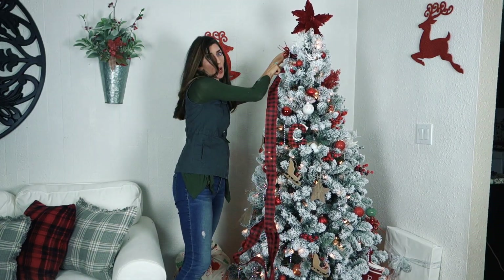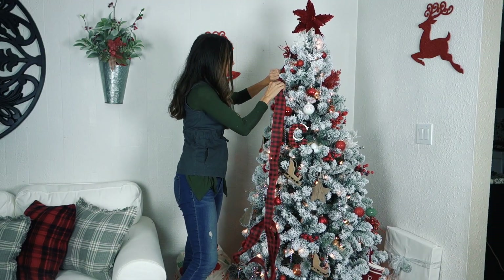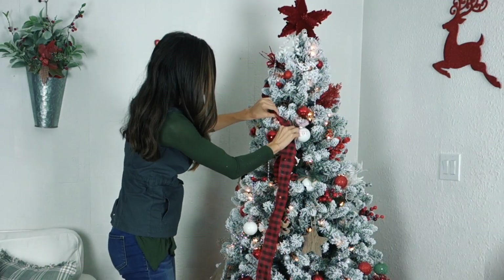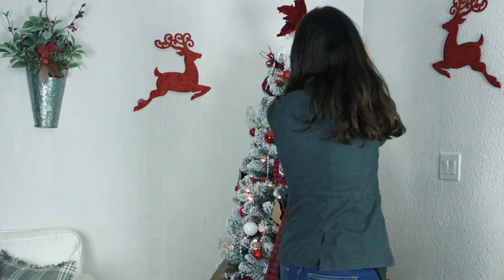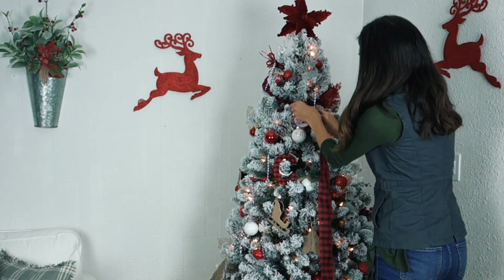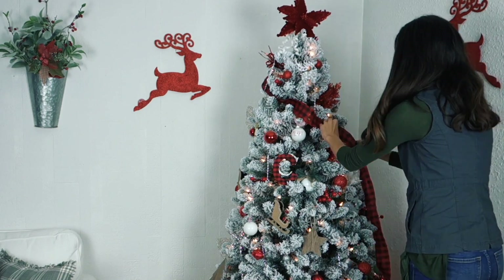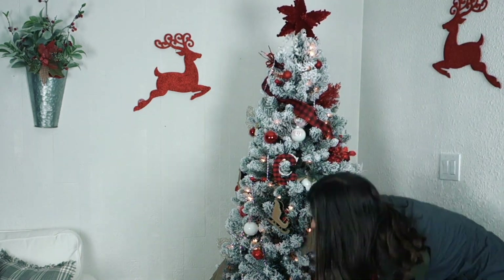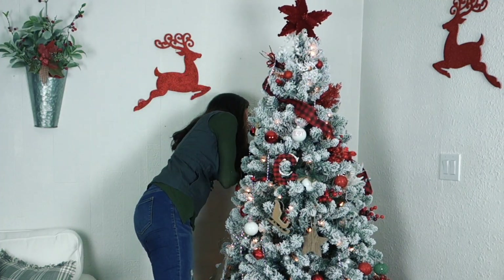I started with my ribbon and just tucked it right behind my tree topper at the very top — this is where you can get creative. I just started pushing it into my tree. Now if you want a tight spiral you can do that, with maybe five or six swirls going around your tree. Mine ended up with about three and a half, and that's what I liked. It also uses a little bit less ribbon, so if you don't have a ton of ribbon, this is a way to do it.